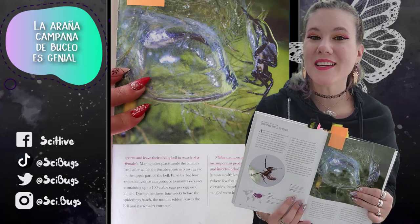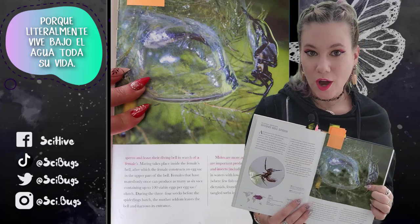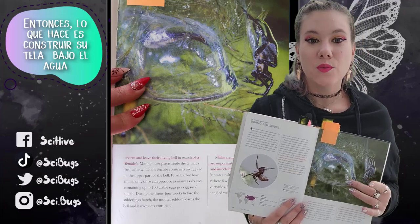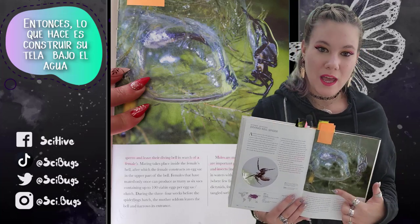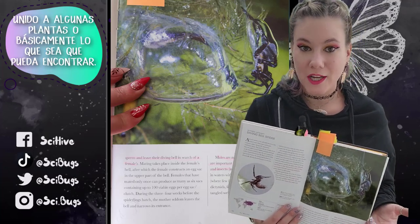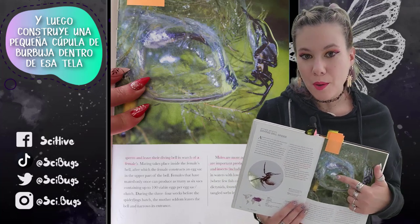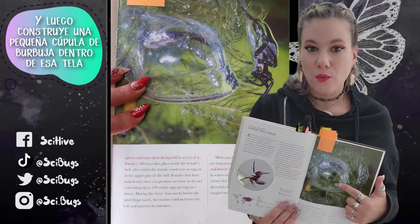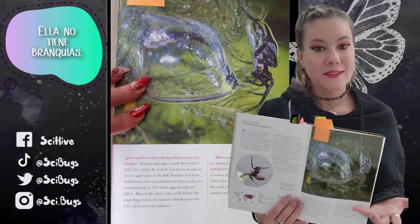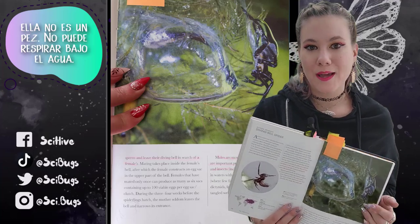The diving bell spider is so cool because she literally lives underwater her entire life. What she does is she builds a web underwater attached to some plants or basically whatever she can find, and then she builds a little dome of bubble inside that web. And that's how she breathes — she doesn't have gills, she can't breathe underwater like a fish.